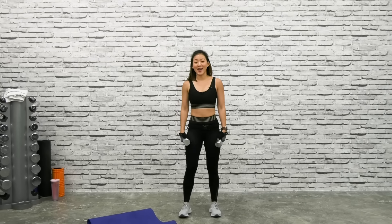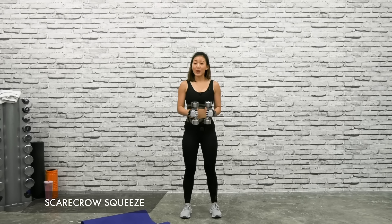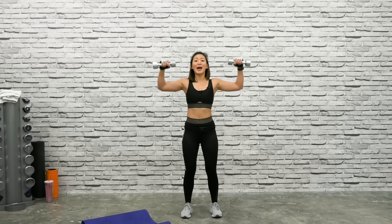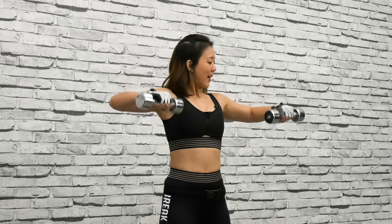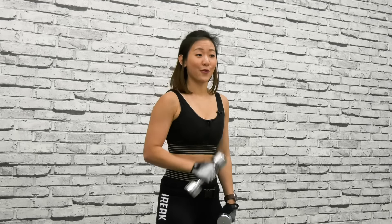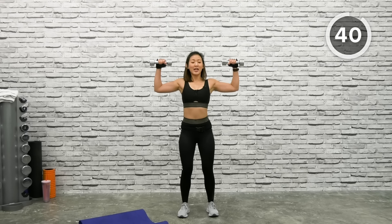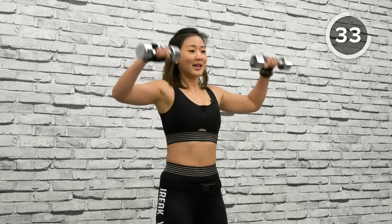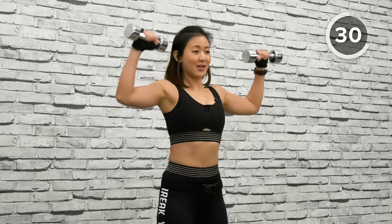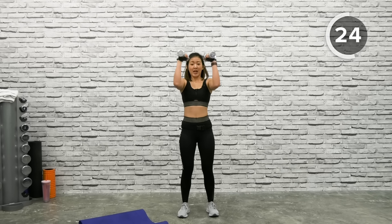The first workout is Scarecrow Squeeze. With both dumbbells, stand shoulder-width apart, raise to the side into an L-raise, then squeeze your arms together. So open, bring it back down, and down. Both dumbbells facing each other — raise to the side, into an L-raise, squeeze it, spread it, bring it back down. You should feel the side of your shoulders as well as your chest working.